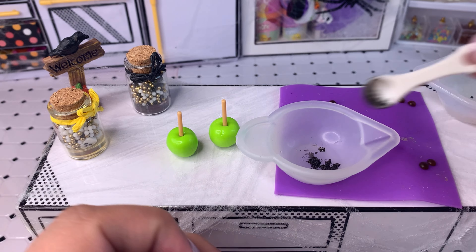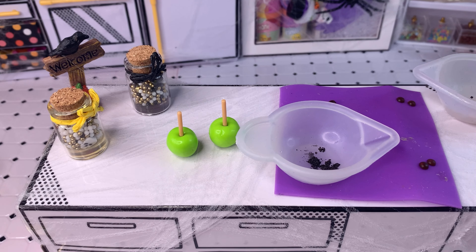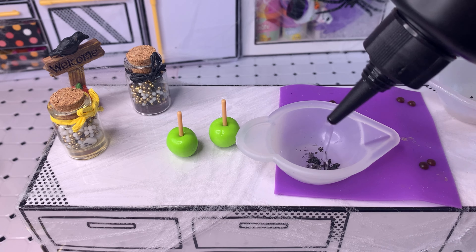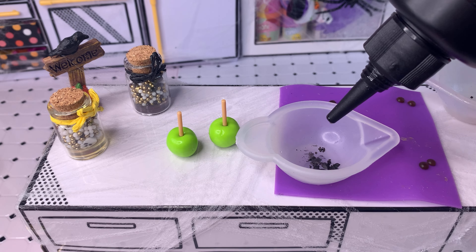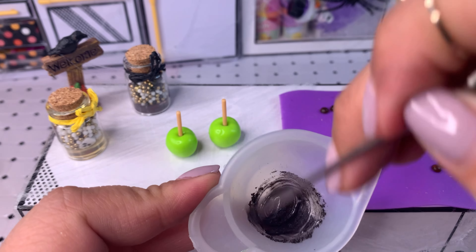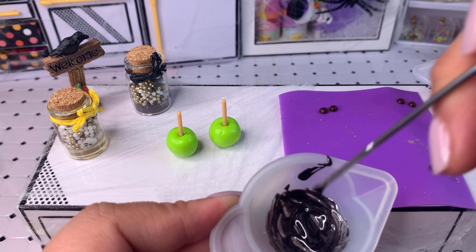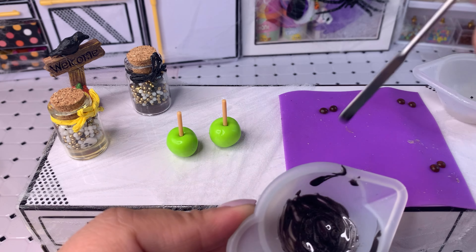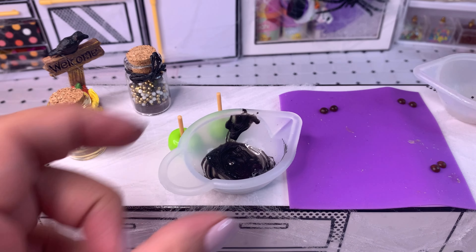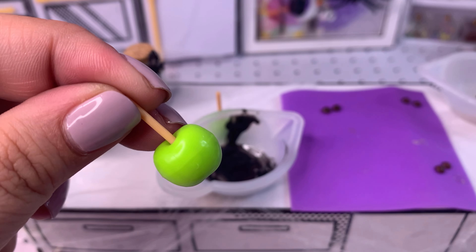Now let's make some black resin — I'll grab a little tiny bit of black mica powder and mix it in with the clear UV hard resin. Not too much; we don't want to waste any or make too much. The little beige measuring spoon I'm using is from a kitchen set from Target — I think it's called Our Generation. They're really cute and work very well with the mica powders.